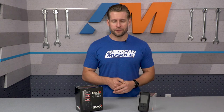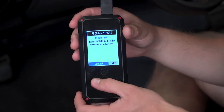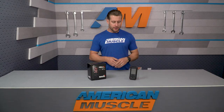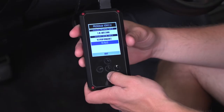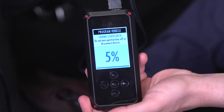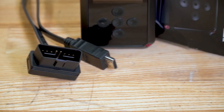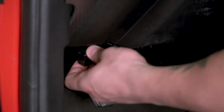In addition to everything already covered, you can expect Wi-Fi capabilities to download tunes wirelessly from the cloud, as well as future firmware updates to the device — all without needing a computer. Even though you're only receiving two custom tunes from Bama, the Rev-X tuner has the capability to hold up to 10 at one time. You can also read and clear diagnostic trouble codes — better known as check engine lights — and return the car to stock if ever needed. The Rev-X includes both a USB cable for connecting to a laptop for data logging, and an OBD2 cable to connect the device to your vehicle.